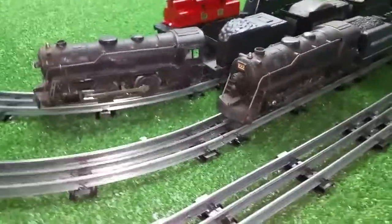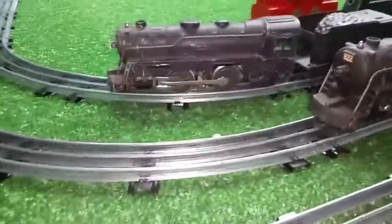Greetings! Benjamin Jay from Ben's Trains with another in the series. Look what has just arrived.